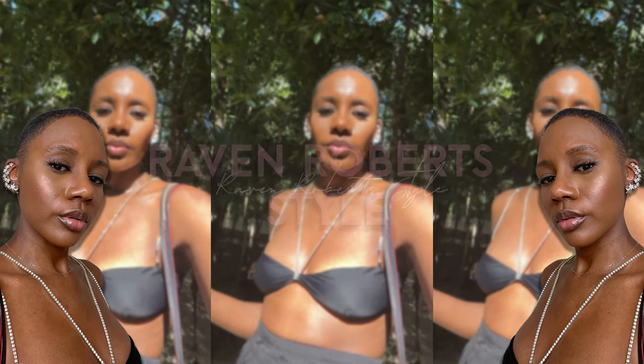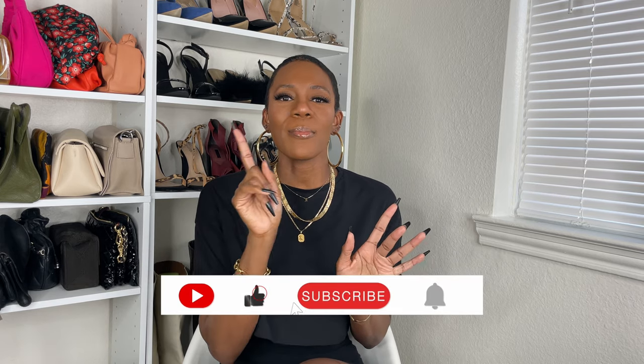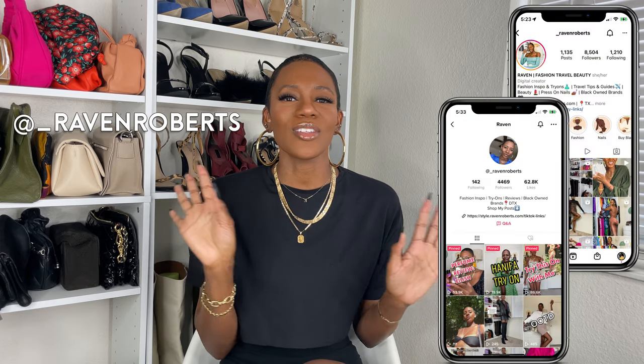Hey sis, keep watching this video to see how I store my press-on nail collection. My name is Raven and I'm a celebrity fashion stylist. On my channel I do fashion hauls, fashion lookbooks, press-on nail reviews, and travel. If you haven't already, be sure to hit that subscribe button and that notification bell so you're the first to be notified every time I post a new video.